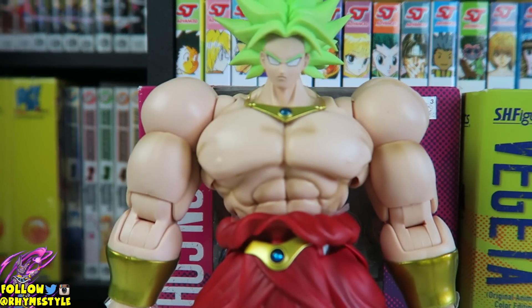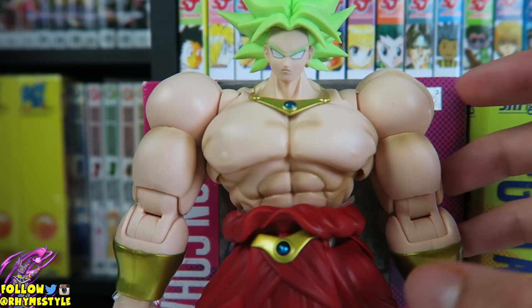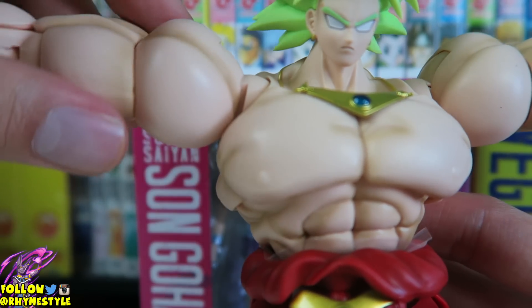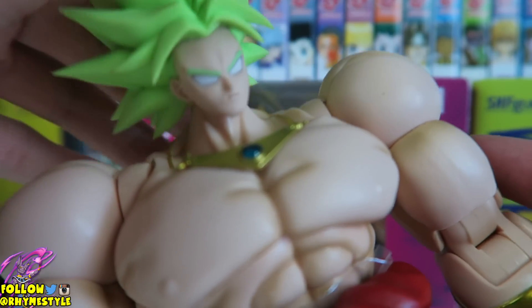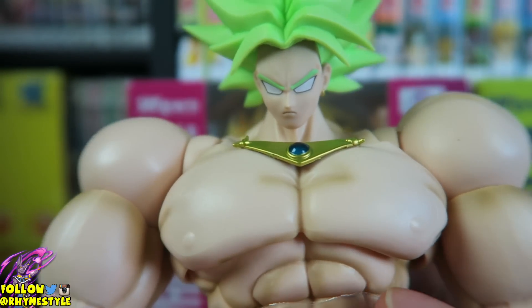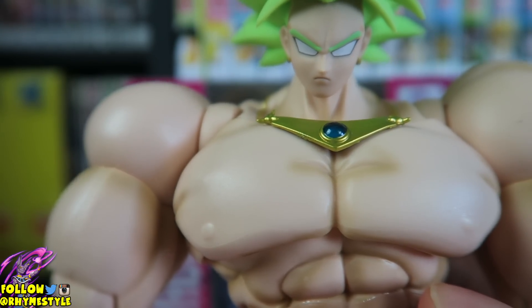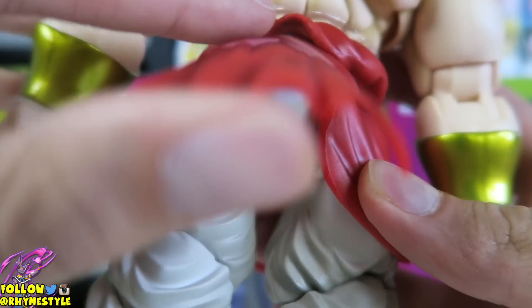So, articulation — if you haven't seen the initial video, which I did about a month ago, this figure is very articulate. If you like articulated Dragon Ball figures, this is probably by far one of the best companies to do it: Tamashii Nations SH Figuarts. Look at all that articulation. For some reason my camera is focusing on his nipple right now — there's a little movement which is kind of funny. Here's his little kilt — that's what's going on down there in case you're wondering.